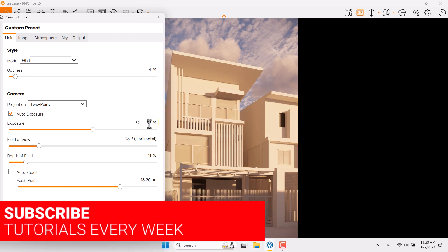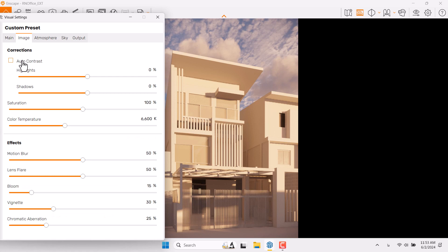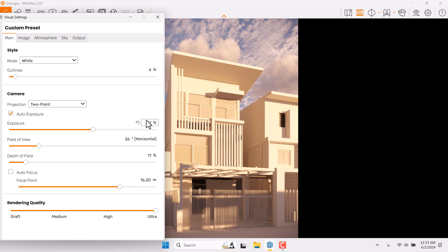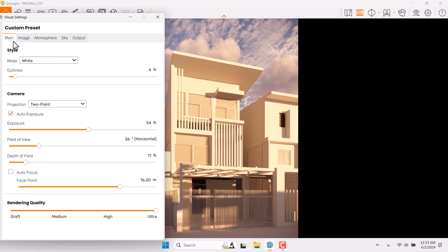Rendering quality can be increased to Ultra. If you use low-config systems, use Medium or High — but it's hard work because you need to adjust artificial lights to optimize your scene. Next, click on Image Bar, turn on Auto Contrast, and you can see highlights and burnings get brighter. Come back to the main bar and reduce Exposure to 56 or 54.